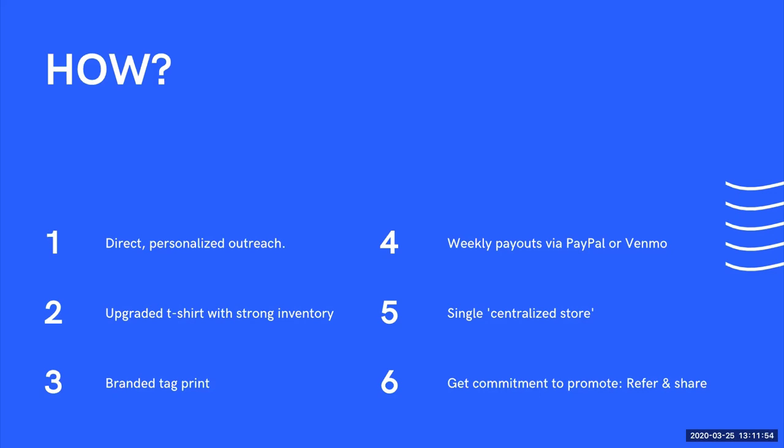The third consideration is to get extra mileage and longevity from this program — think about a branded tag you'll print on the garment to bring a sense of unification to your community. Develop a brand behind this initiative. The fourth consideration, given some local businesses are dramatically impacted, is to focus on weekly payouts. From the fundraising results, you'll do weekly payouts via Venmo or PayPal. Pro tip: if sending funds via PayPal, use friends and family to avoid PayPal fees.